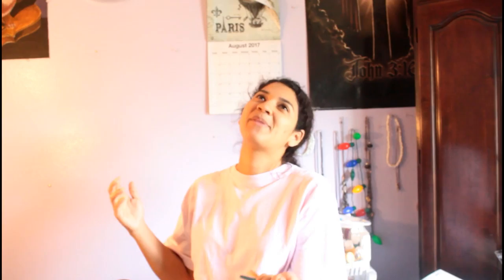I have a special guest with me today, by the way. I would like to introduce the very famous, the very wonderful, the very amazing — Arianna! How you guys doing? Let's do a little dance for the camera.